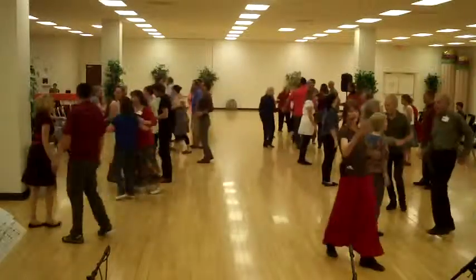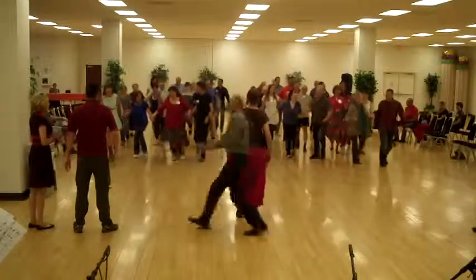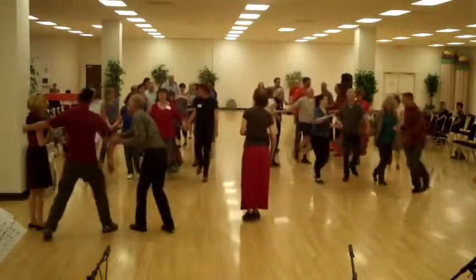Down the hall, line of four. Long around, come back up. Bend the body and circle to the left.